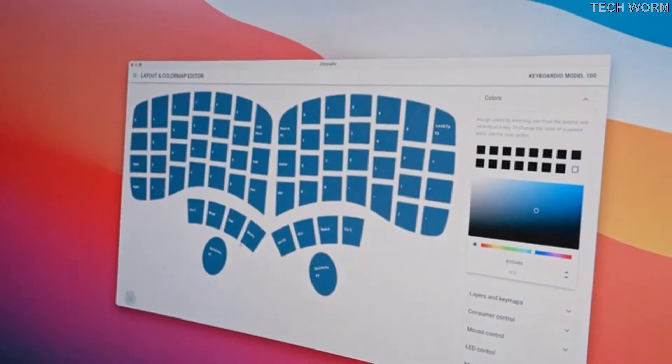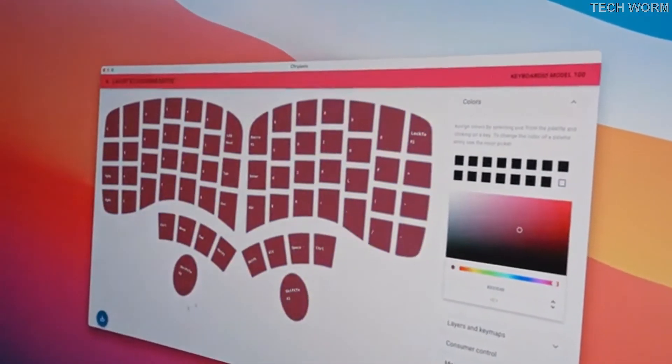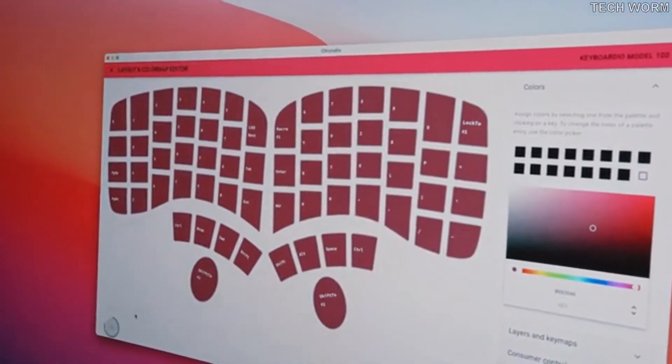This is Chrysalis, the software that lets you customize your Keyboardio Model 100, which is open source. And it comes with firmware source code too.